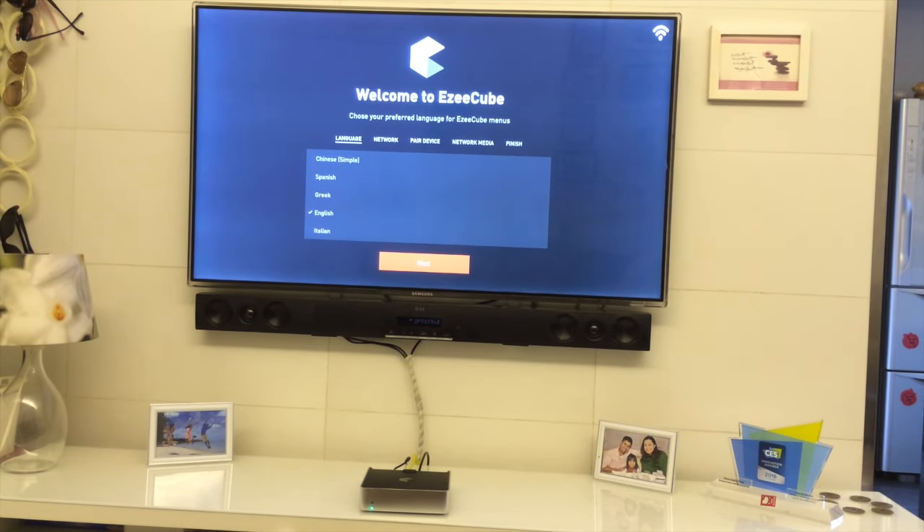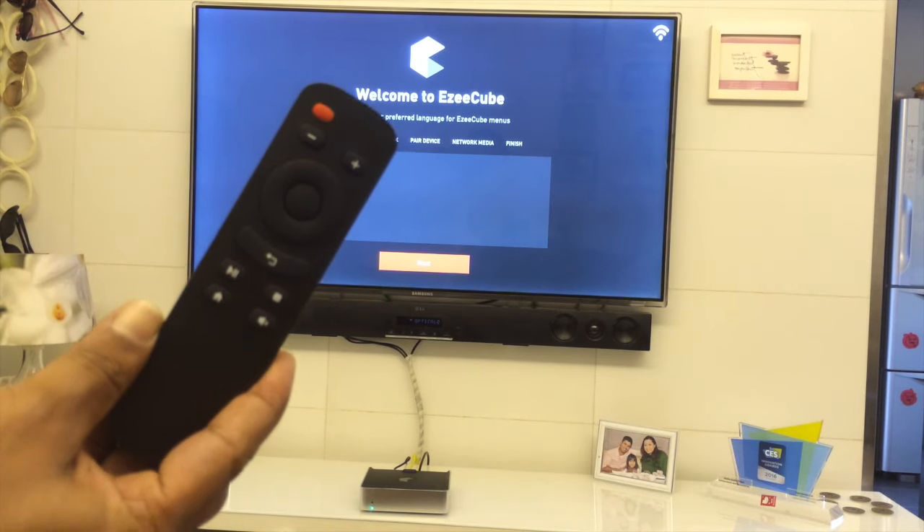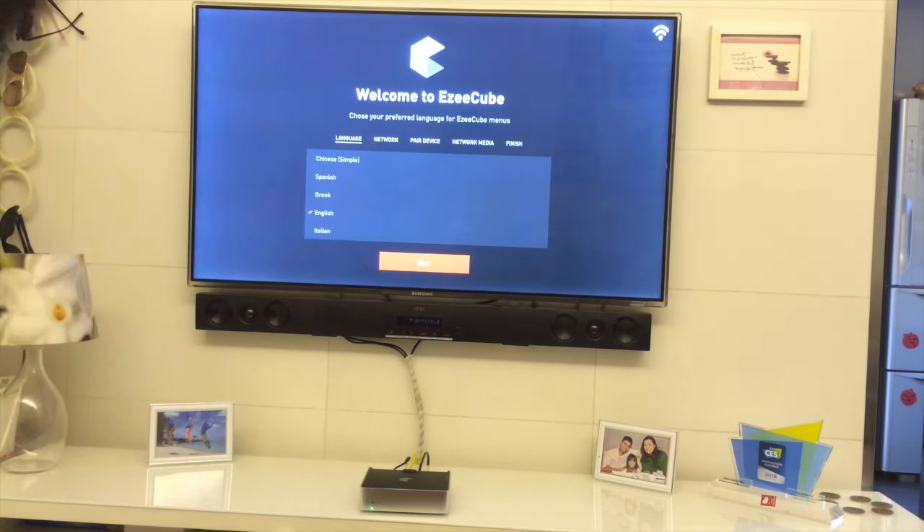Hello everyone. In this short video I'll walk through the new Easy Cube user interface — how it works and how it connects to the mobile phone, how you can connect to the network drive in your home. You get your Easy Cube out of the box, connect it to your display TV using the HDMI, and power it up using the power cord that comes with it. You will also get a remote control to navigate, and your existing TV remote should work with it if it has CEC enabled.